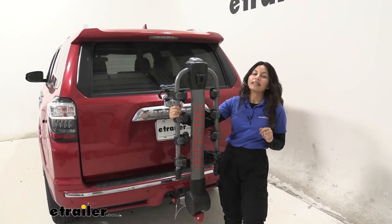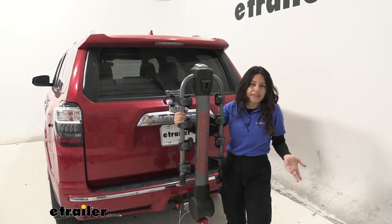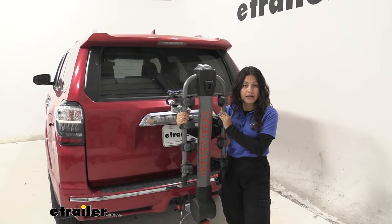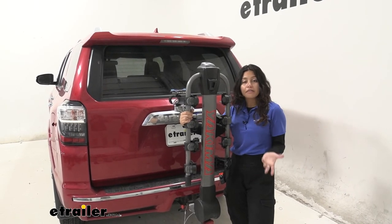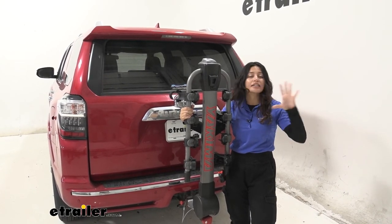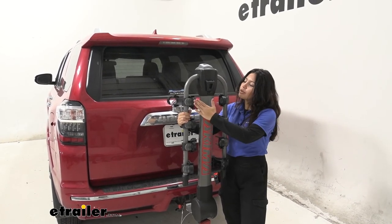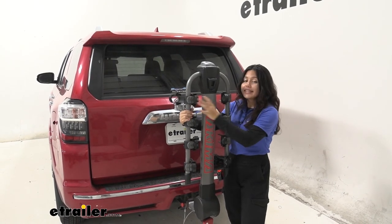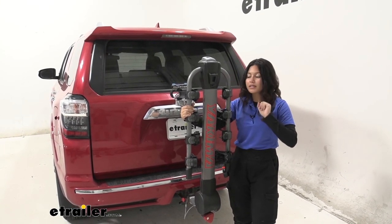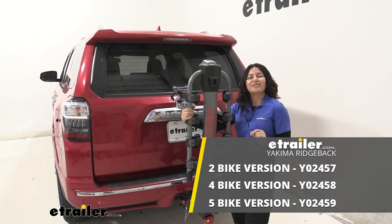My final thoughts: this bike rack is ideal if you want to carry a lot of bikes most of the time. You can carry one or two, but it really shines with the 5-bike version since it's rare to have the ability to carry five bikes. This is still a hanging rack, so you get all the hanging rack downsides — not as stable as a platform rack, definitely more sway. But with the anti-sway cradle and nice cushions, it's still one of the better hanging rack options. All in all, this was a quick look at the Yakima Ridgeback Hanging Style Bike Rack on our 2015 Toyota 4Runner.